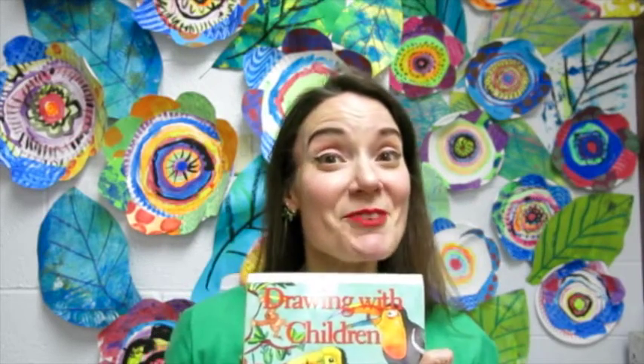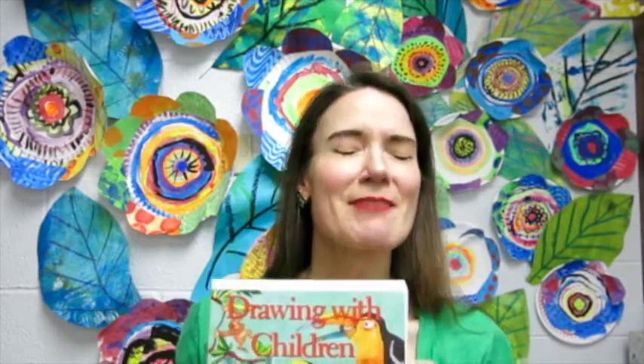It's Monday. Let's talk about books. This one was one of my favorites my first couple of years teaching. It really helped me figure out just how to teach children art and how to draw with children.